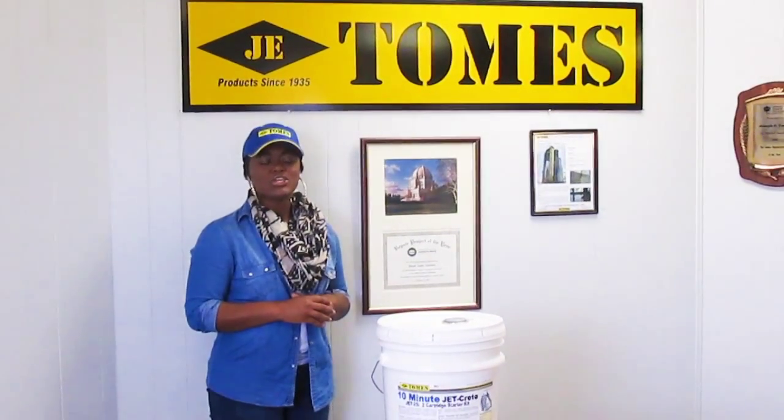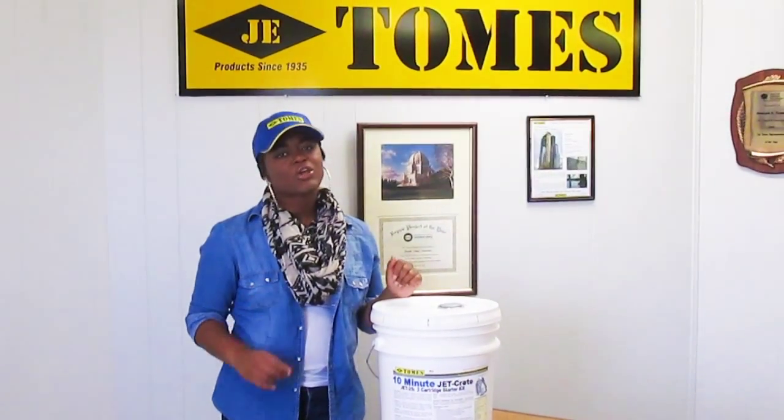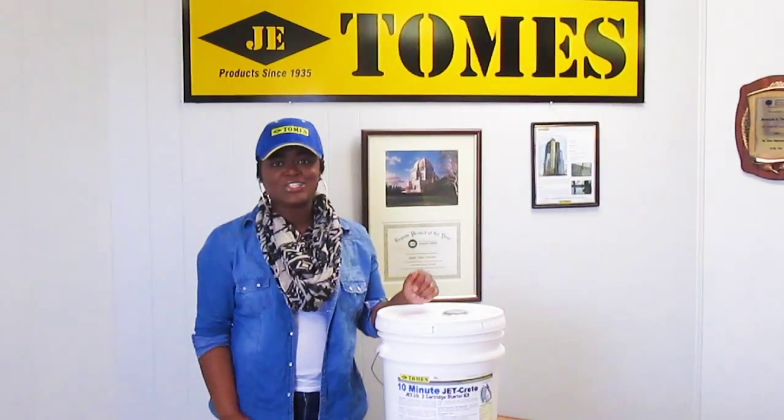Hi, I'm Stephanie with JE Tones. Today I'm going to demonstrate how to use our 10-minute JetCrete. This simple-to-use concrete repair solution makes fixing cracks so easy even I can do it.